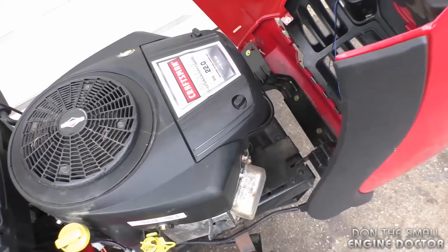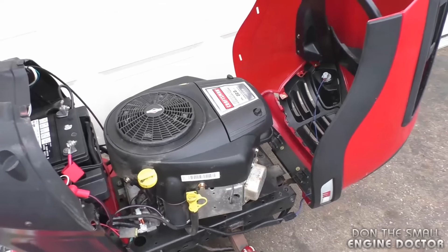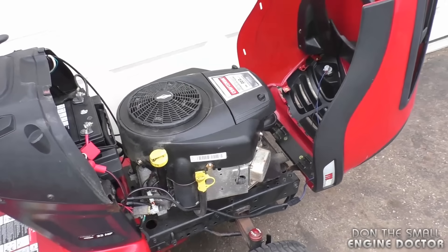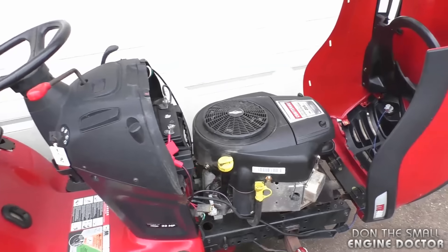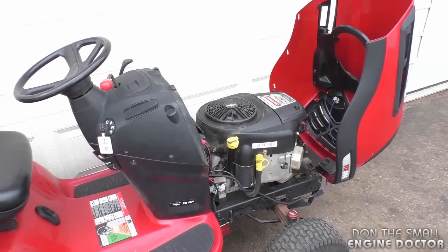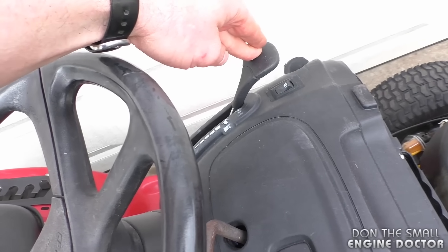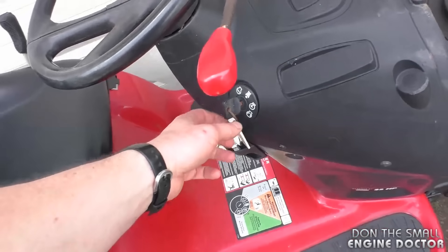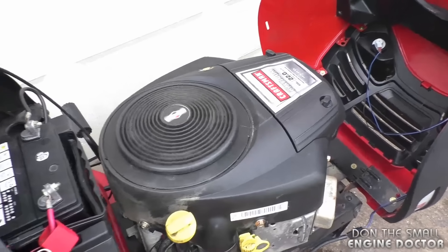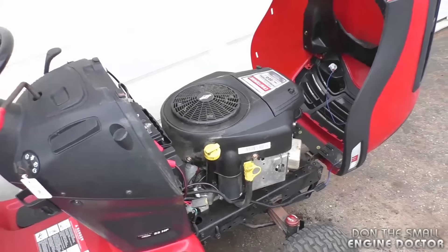The customer says it's really hard to start — it's been like that since day one, since it was new. This is a problem I often see on these machines and I think it's a problem that comes out of the factory. I'll turn it over to show you that it will not start even with the choke on. It doesn't even come close to firing up.